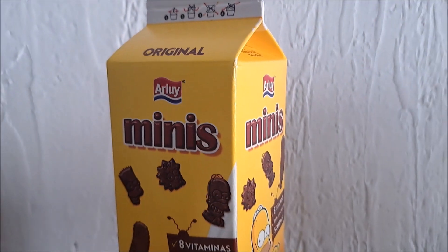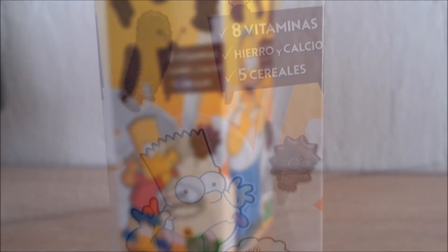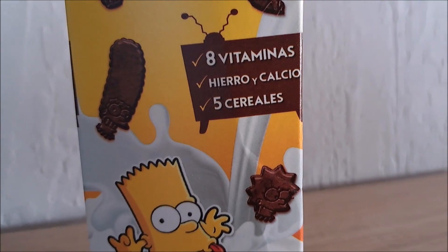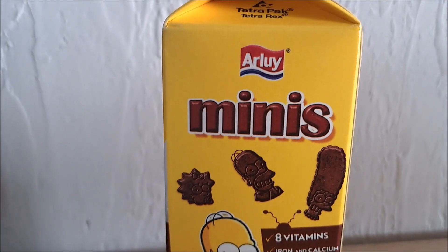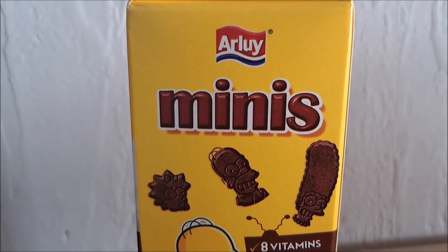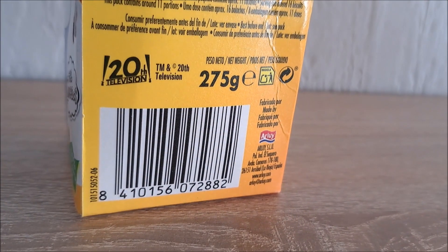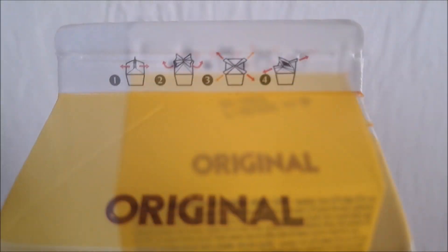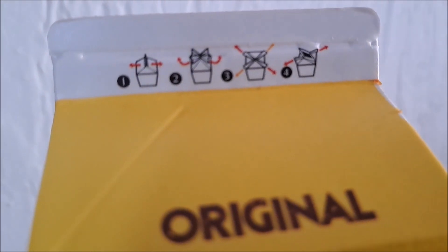This is the Simpsons cereal box, and it contains 8 vitamins, 5 cereals, iron and calcium. The Simpsons cereal box Minis. And this is the back side of the box. So these are the guiding directions to open this box in the correct way.